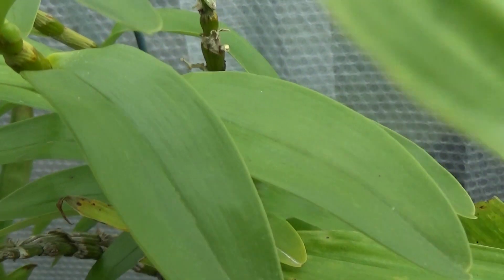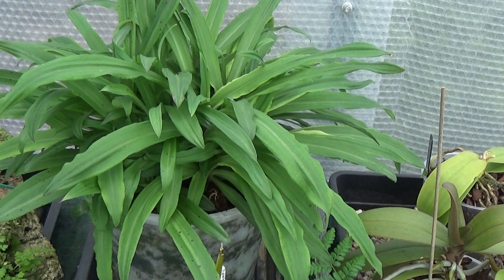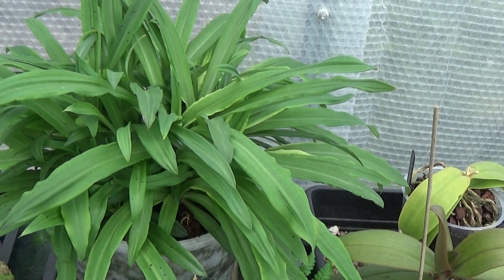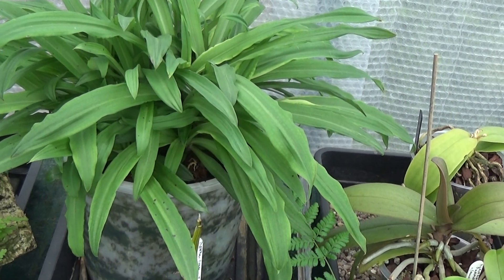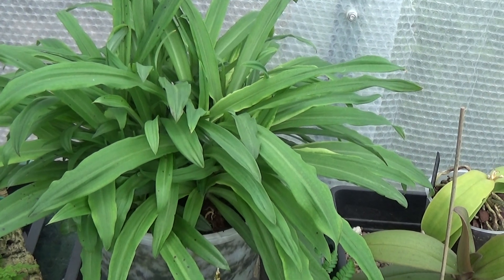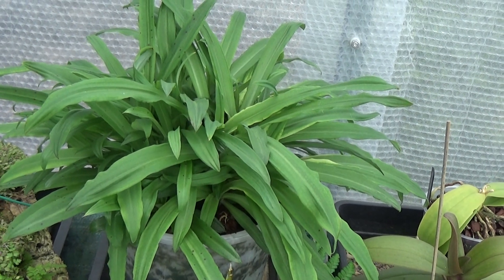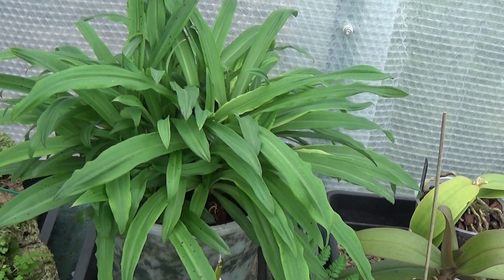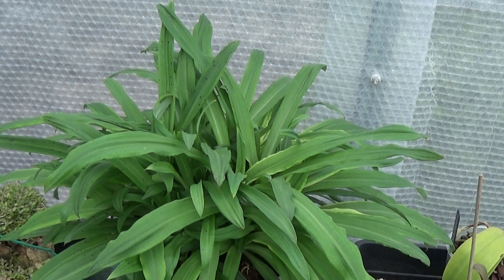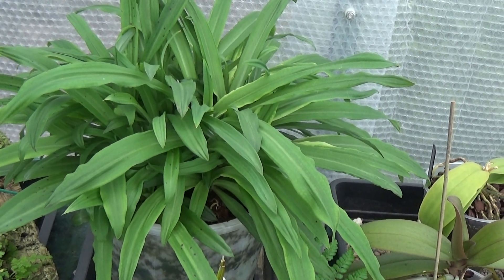That's another Dendrobium she's got — I think she won this in a raffle as well. And as we move along, this is doing very nicely. This is our Stenoglottis longifolia. This is the one that just dies off completely in winter and you don't water it. You only start watering when you see new growth coming up — when it loses all its leaves, everything goes and you can see nothing.